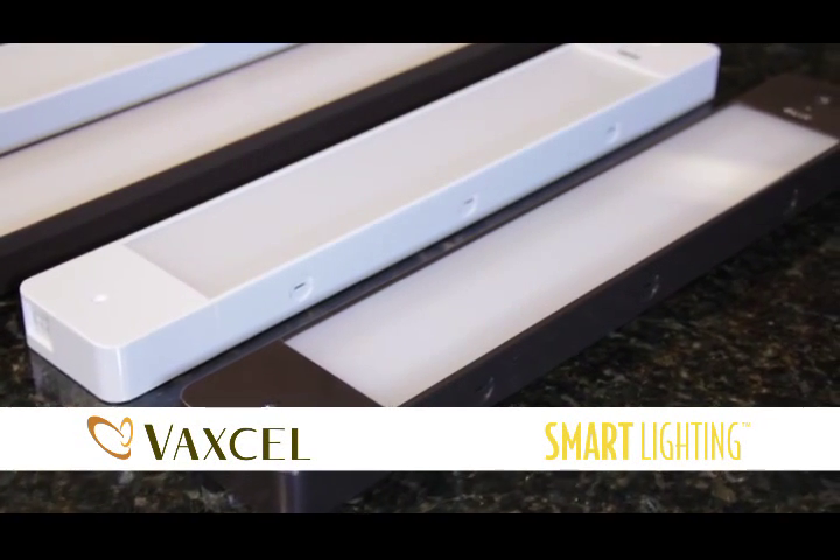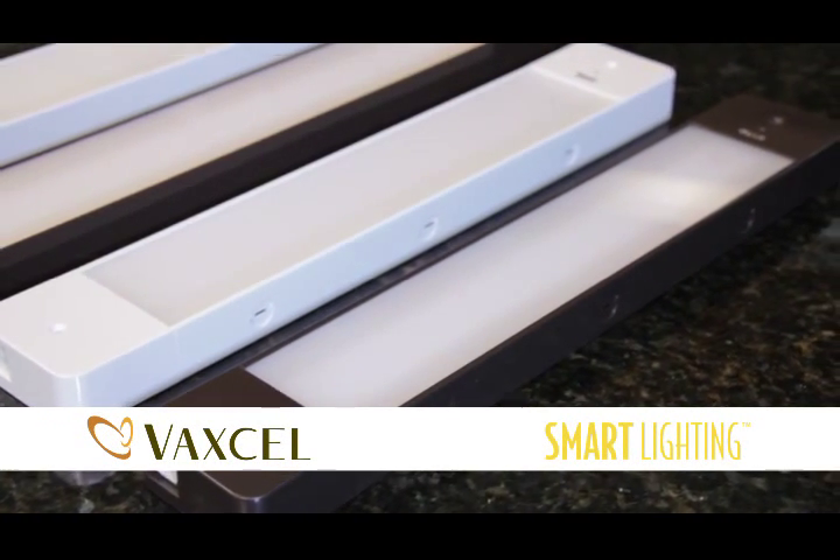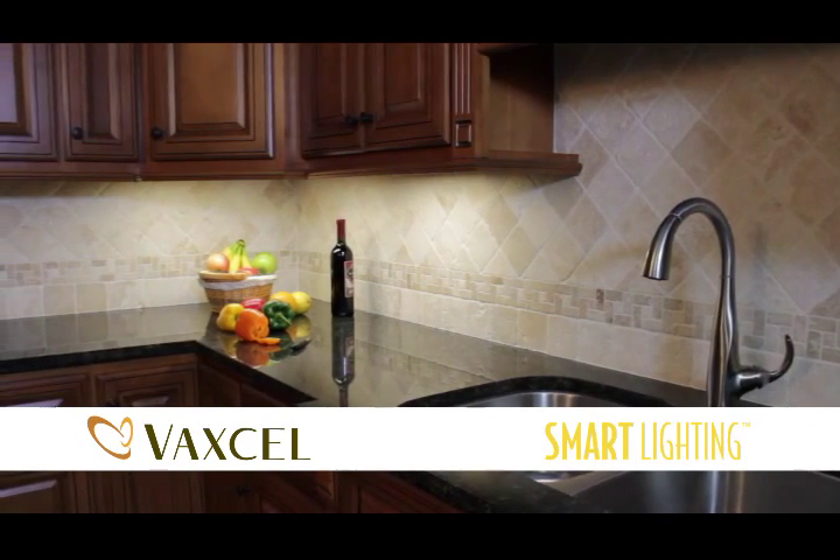Introducing the LED Motion Control Under Cabinet Light from Smart Lighting — the convenient, energy-efficient solution for every kitchen.